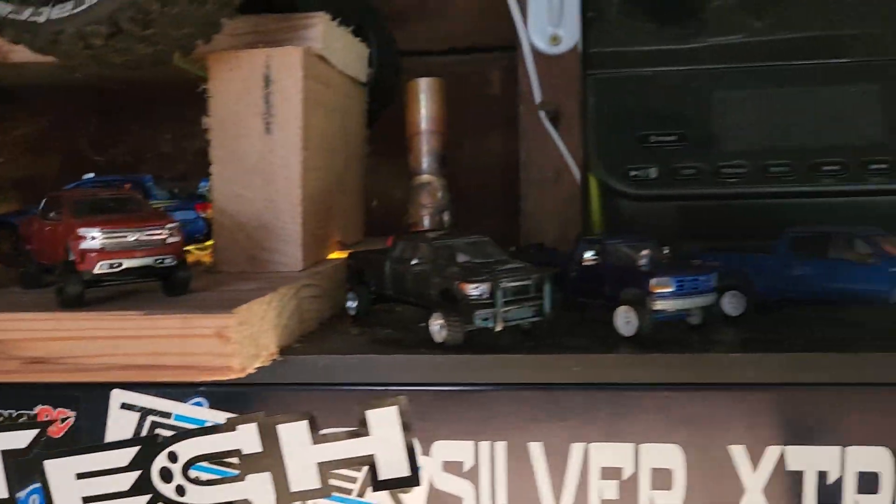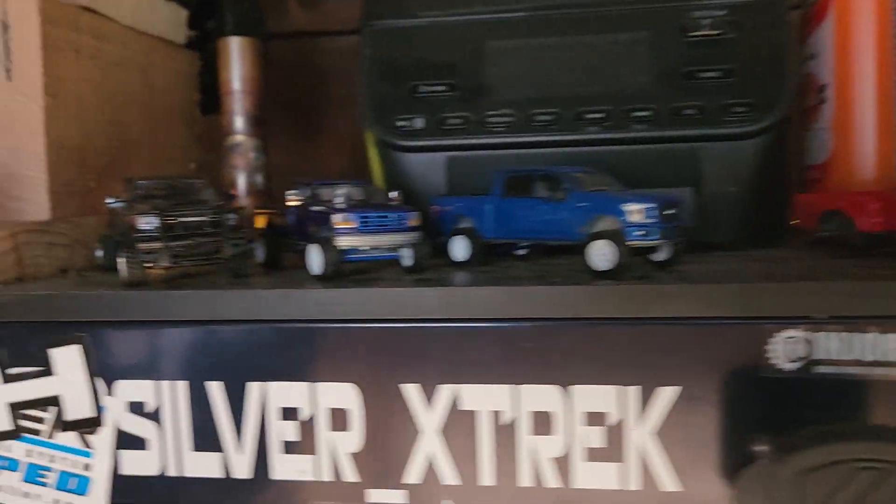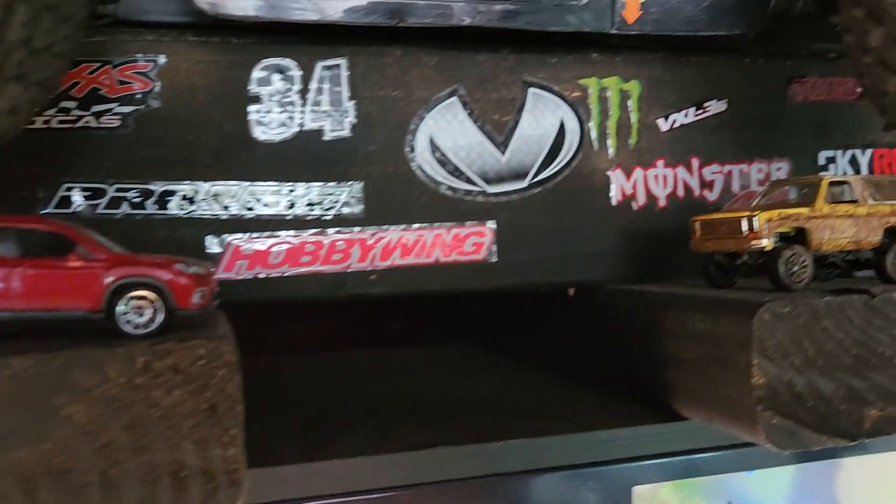Alright, this is going to be a quick video on how I lift my 1/64th scale Greenlight M2 Hot Wheels vehicles.